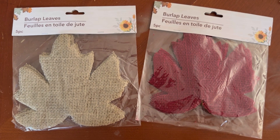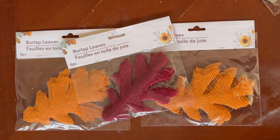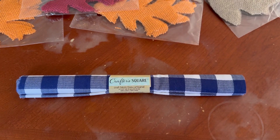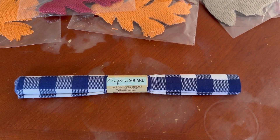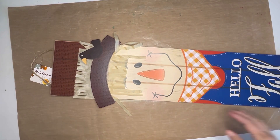I have a couple different types of leaves. I've got the burlap in natural and red in the maple leaf, and then I picked up a few packs of the oak leaves — a couple orange and then one in red as well. And because all the cute fall fabrics were gone, I picked up this gingham. It matches the handkerchief that the sign is wearing already, so that's good.